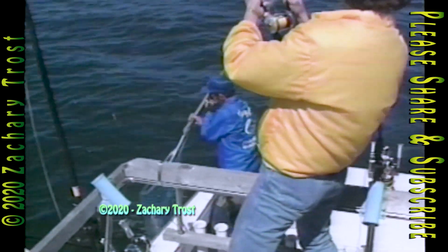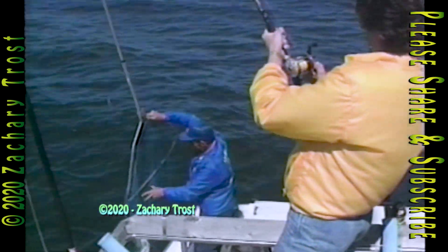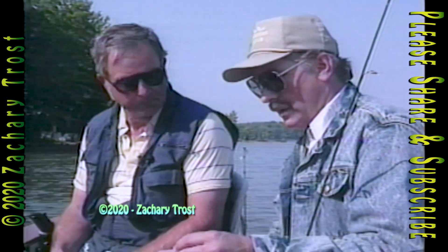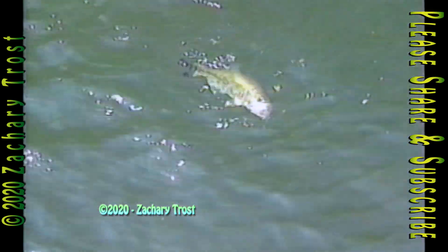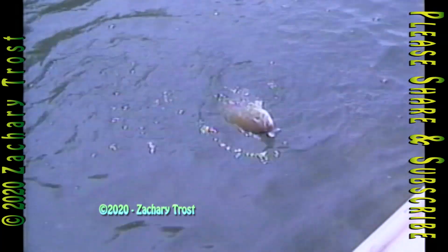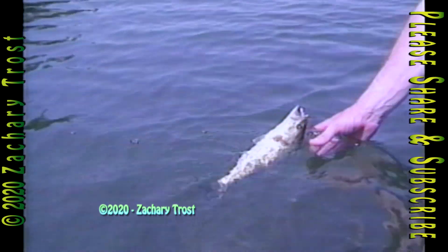I believe that when I sharpened just the hook on this lure, I caught two fish in a row — bang, bang. They weren't slipping. I think that does it. If it can stick to your skin, stick to your fingernail, it's got to stick that much more inside a fish's mouth.